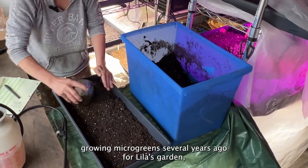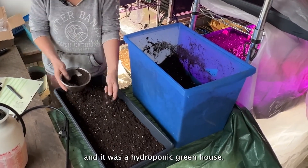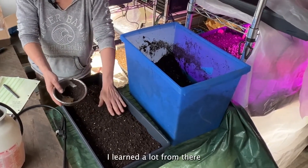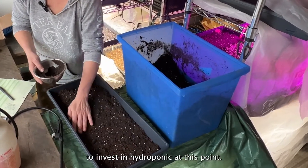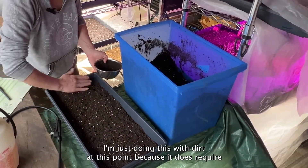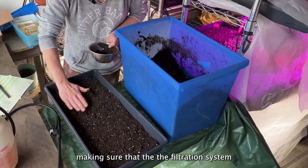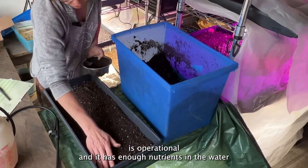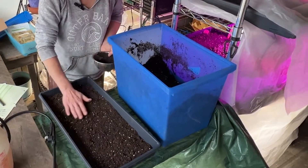I started growing microgreens several years ago for Leela's Garden — it was a hydroponic greenhouse, which was really interesting. I learned a lot from there, but I'm not ready to invest in hydroponics at this point. I'm just doing this with soil because hydroponics requires a lot more maintenance, making sure the filtration system is operational and has enough nutrients in the water. So I'm trying to get the nutrient balance from the soil.